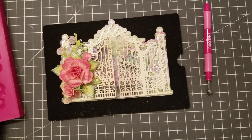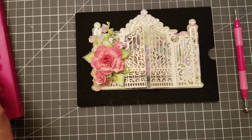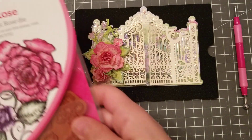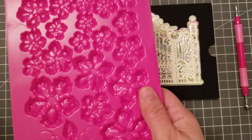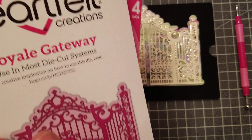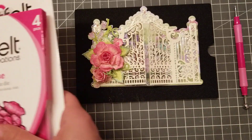Hey guys, welcome back! Today I received my order from Heartfelt Creations. What I had ordered was the classic rose die, the stamp, and I also got the mold — but I didn't use it today. And the Royale Gateway — isn't it gorgeous? Oh my gosh, I regret not buying the bundle.